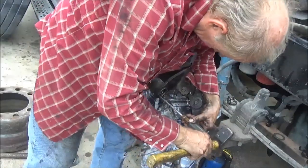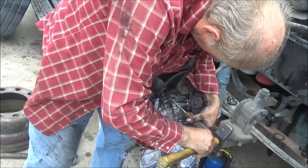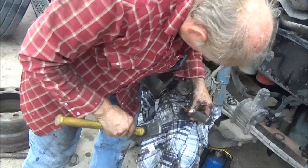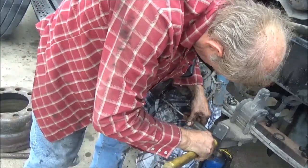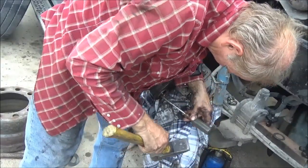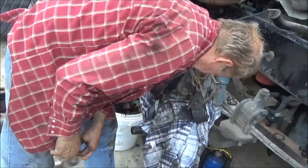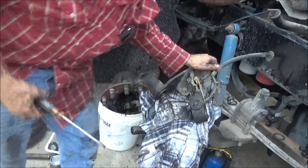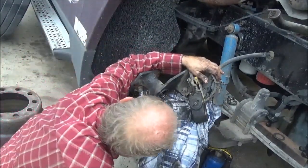I'm just going around, locking it in a little at a time to get the edge of the seal inside that bore a little bit more so that it'll just hold on a little bit better. It kind of reminds me of putting in freeze plugs — as long as you've got the lip of it inside the bore, then it'll stay in there.